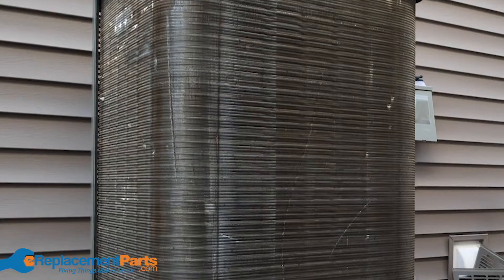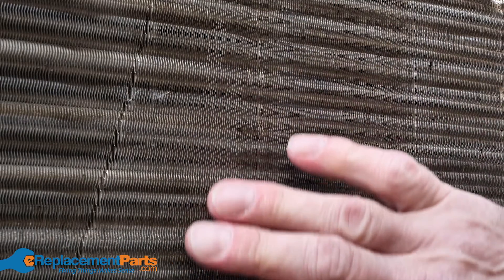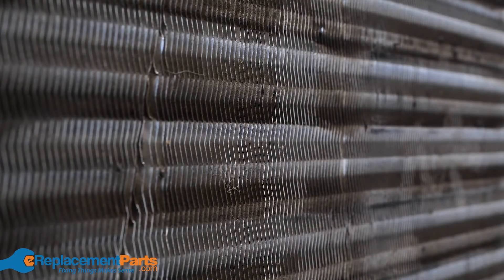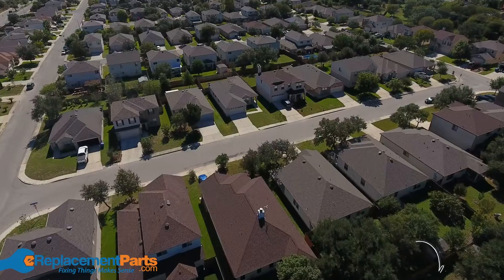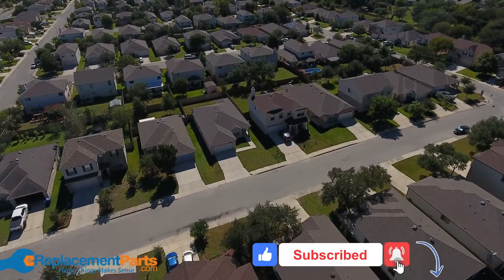Your HVAC system contains condenser coils which are wrapped in aluminum fins and allow for heat dissipation. For these coils to work properly, they'll require proper air flow. Where you live and how dusty it is in your area will dictate how often you need to inspect your HVAC unit and clean the coils.